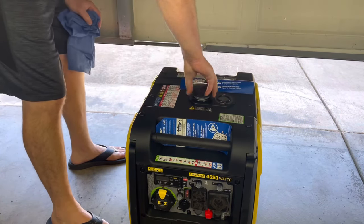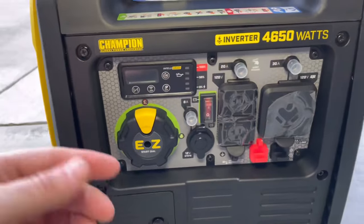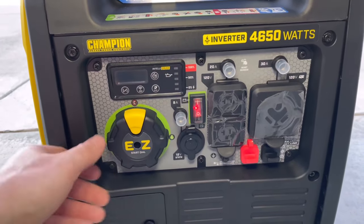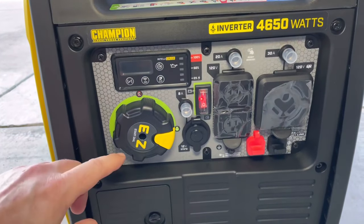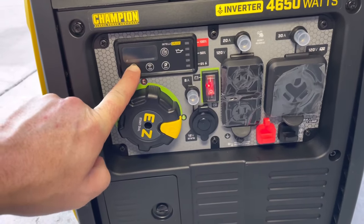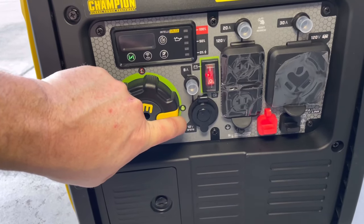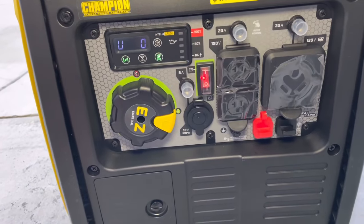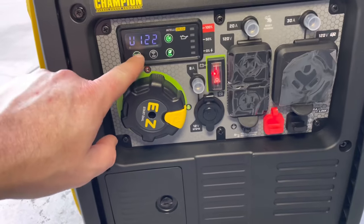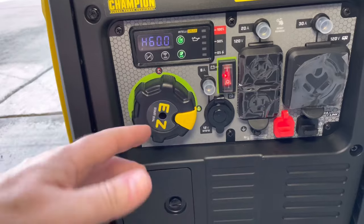We'll continue filling up the generator and then get this guy fired off. I will admit I did already have this running earlier but I did compromise that video so I had to reshoot it, and my apologies for that. We'll go ahead and hit that on button which will turn on your battery for the electric start, rotate your dial to the green side, and then with this generator you do have to hit that little choke button manually. Then go ahead and fire up the generator — this guy actually didn't even need the choke because it was just running a few minutes ago. Now that it's on and running, you have to turn off that choke manually, and now you're ready to run.